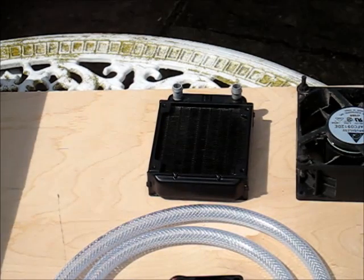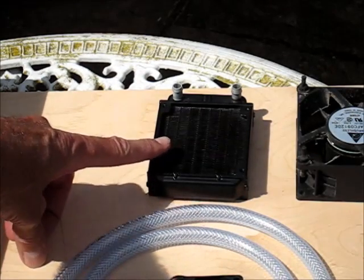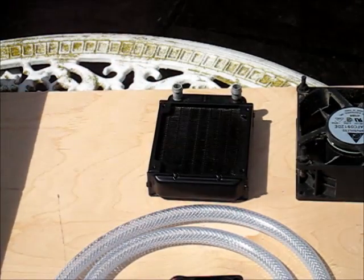So here are my components for the new improved reduced thermal bridging design. First of all we have a miniature radiator which fits an 80 millimetre fan — this is the sort of thing that's used in CPU cooling. Sounds expensive but it wasn't; it was £4.65, so about US$7.